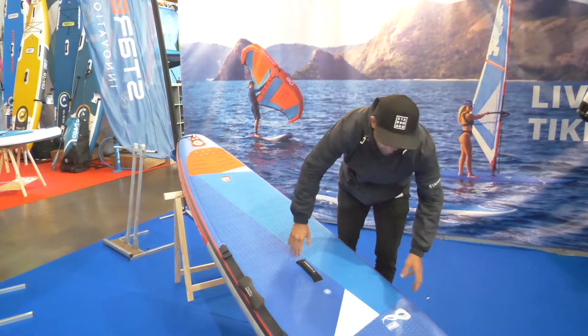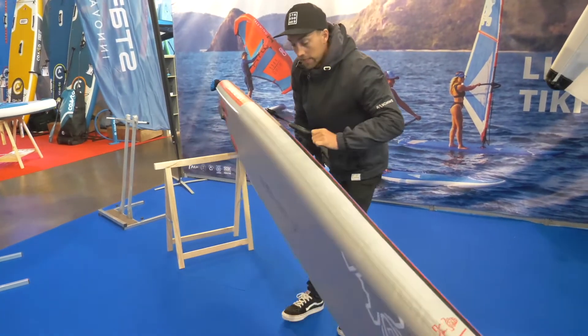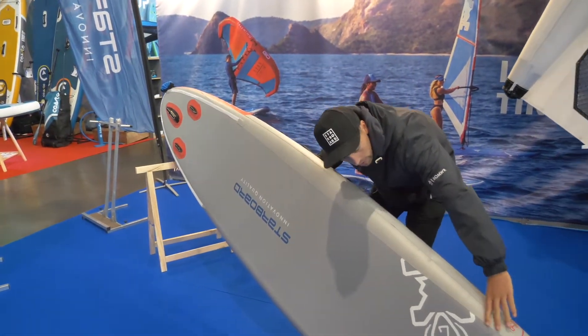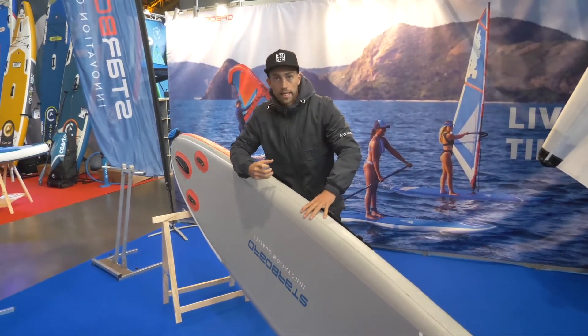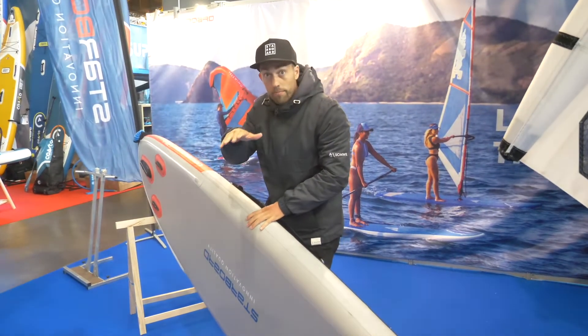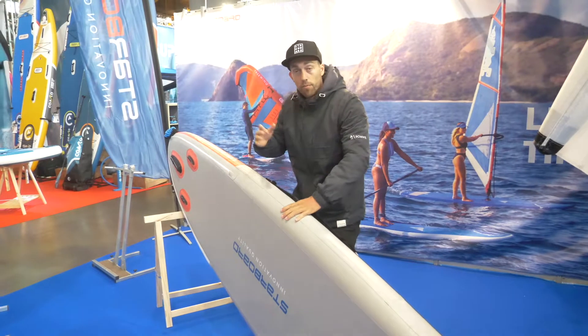In the middle and on the bottom of the board, there are additional reinforcements on the rail. You can see there's an extra layer of our galvanized rail, which really stiffens up the board and gives it that response. So when you're in the waves, you're going to have quite a stiff board and with that you have added performance.